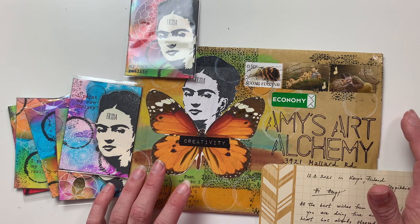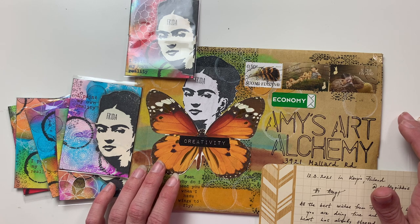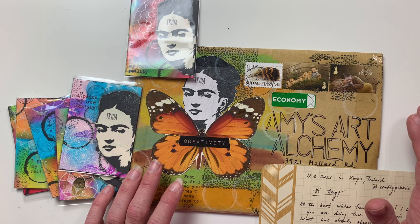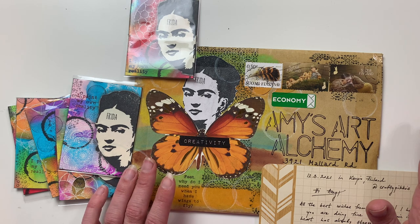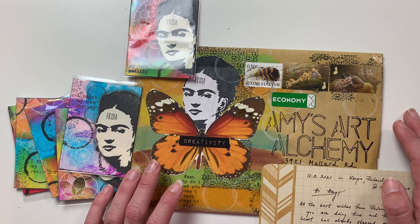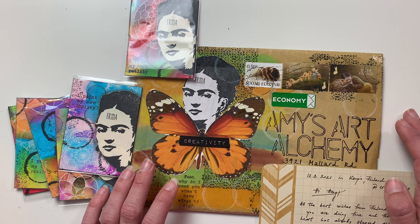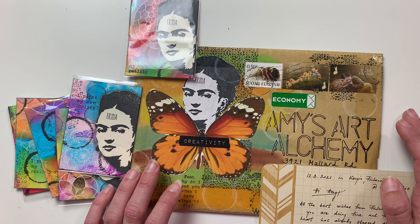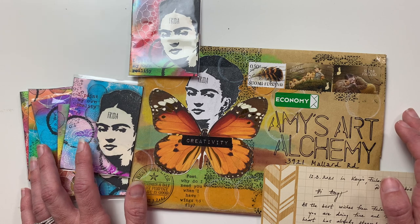My name is Amy and I host an international artist trading card swap group called the A3 ATC swap group. A3 is short for Amy's Art Alchemy. It is an international ATC swap group that takes place every other month. We currently have over 500 artists from all over the world. I do have a few more spots available — you can find more information in my description box below, including my Instagram and an introduction video. To request more information, just send me a private message on Instagram letting me know what country you're from.